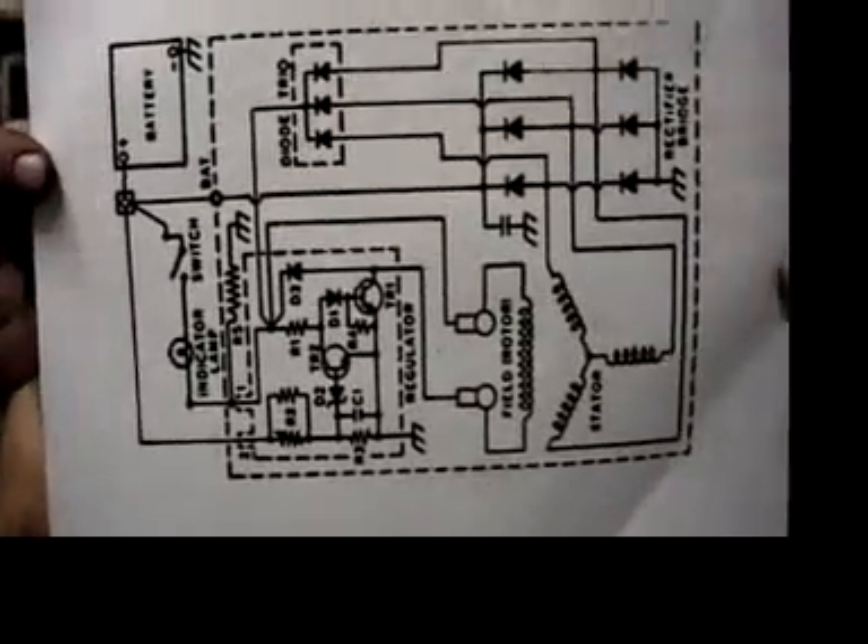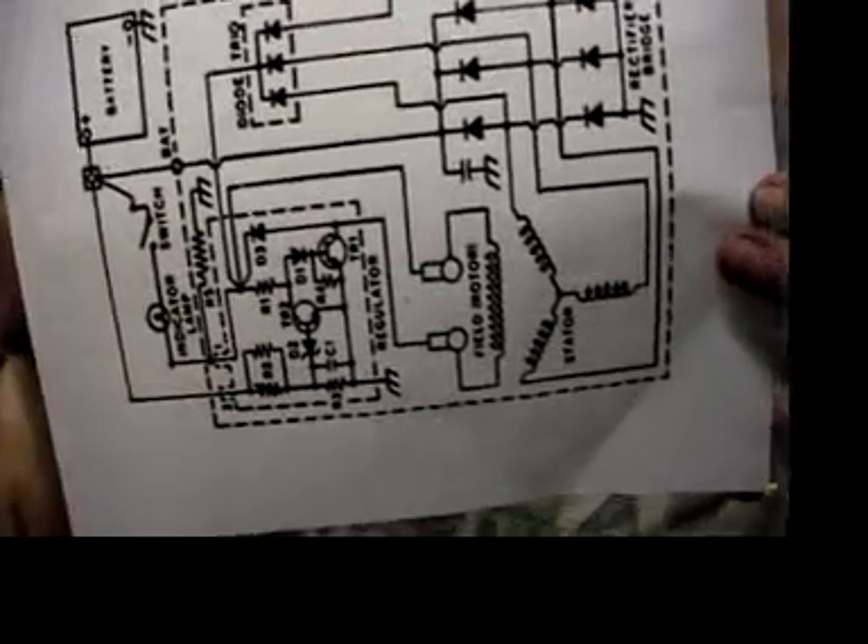This is a schematic. This is one and two. This is the battery connection. This is the battery connection.